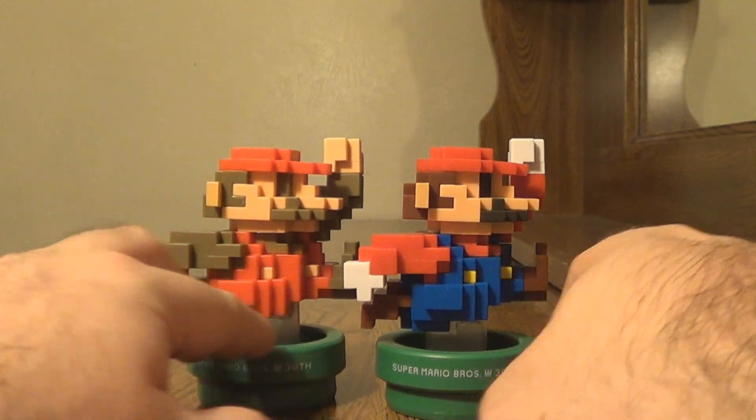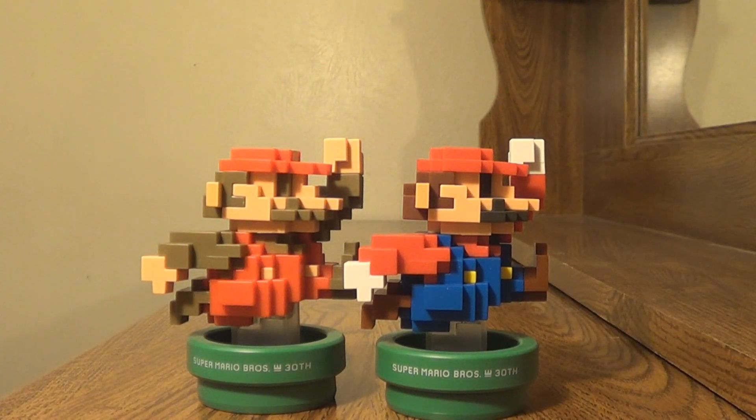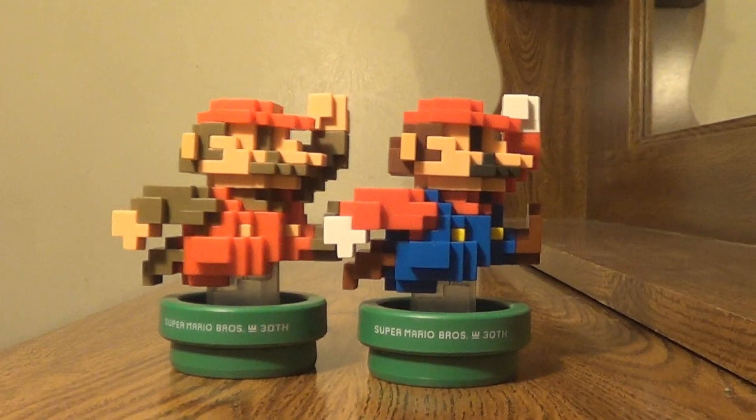Oh man — with this, I now own every single amiibo that has been released in the United States. The next one I'm picking up is Chibi-Robo, which happens to be a week from today. So anyway, I happen to have the other two Mario designs with me. Let me go ahead and move the camera down so that it's all level — yeah, that looks better.